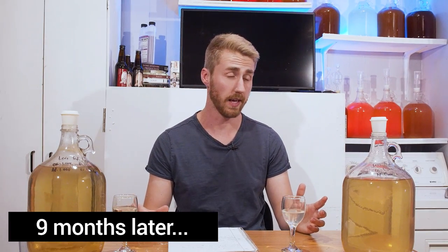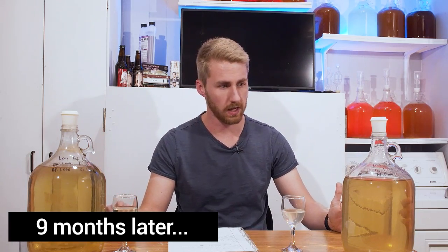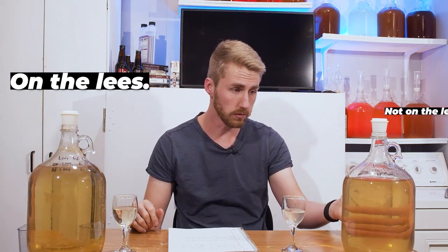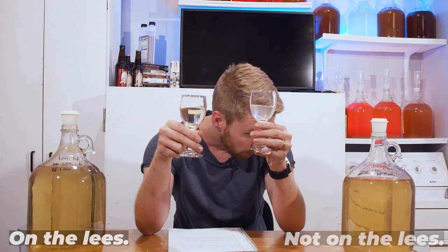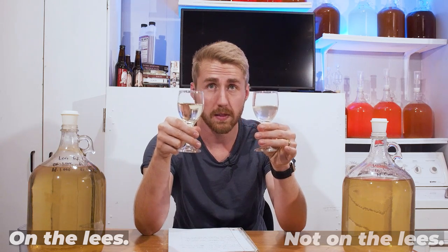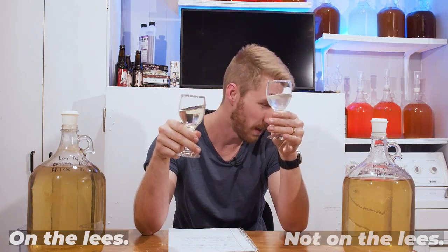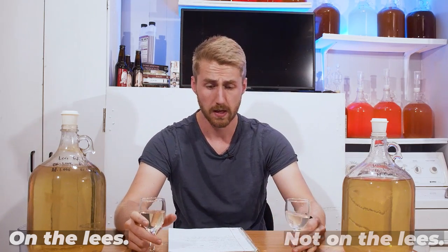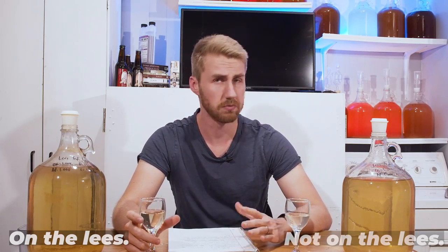We're here for the nine-month tasting. Headspace is a little different because I racked it and tried not to jostle it at all. The on-the-lees version is super clear — you can see my hand behind it. The no-lees version is also very clear. I didn't video the three-month or six-month tastings, but I'll give an overview of those notes.